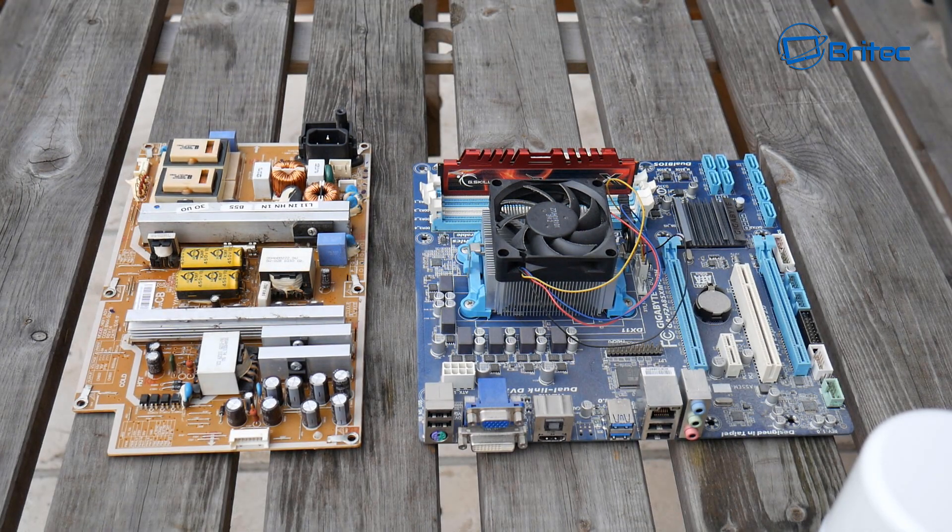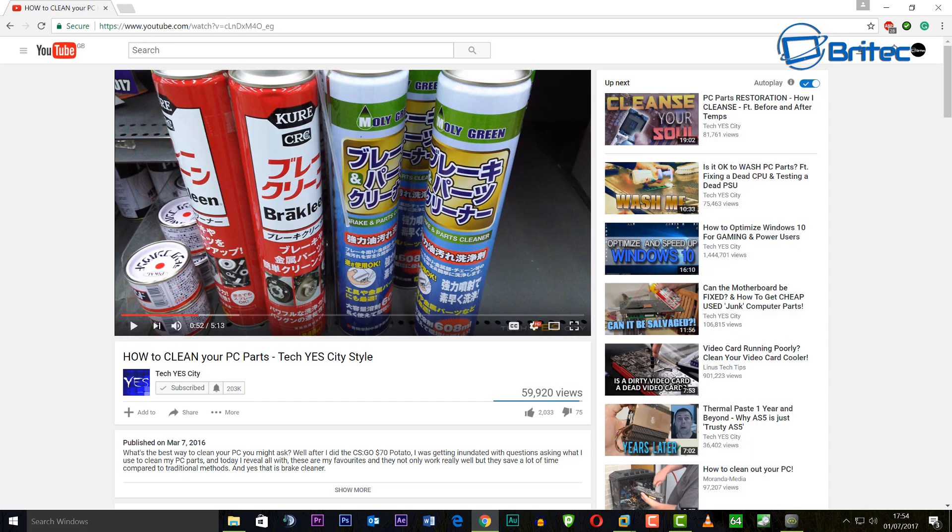In this video, we're going to be taking a look at how you can clean PC parts, computer components, or electronic PCB boards like motherboards. A couple of members on my channel have asked: have you seen Tech Yes City's channel?